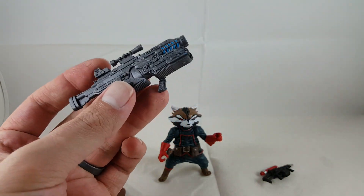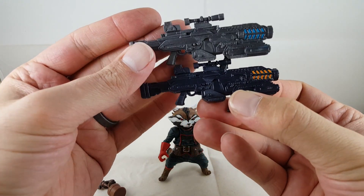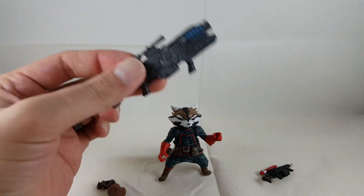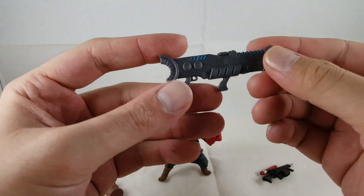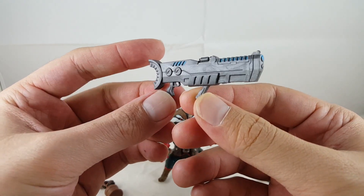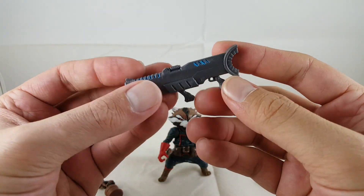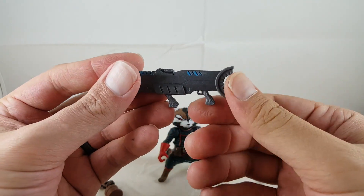A quick comparison for you guys — it's the same exact gun that Coulson came with. It doesn't really bother me; it's just so big that it's hard for him to hold, so I don't really use this one too much. And it comes with this other gun — I haven't seen this one used before. It looks newer. You guys can leave a comment if this is a gun you've seen before used in Legends, because I just don't recognize it.